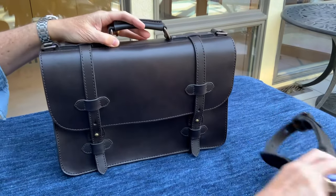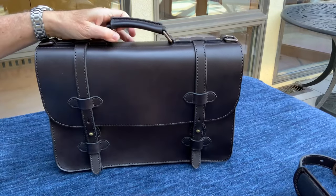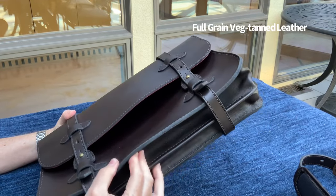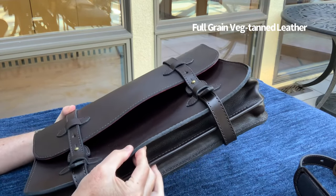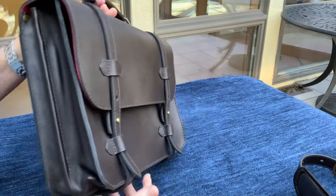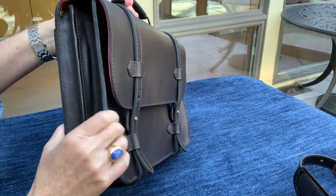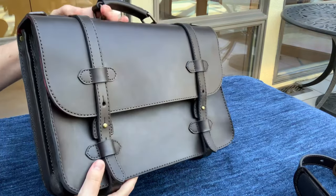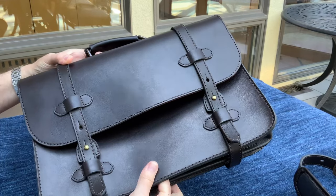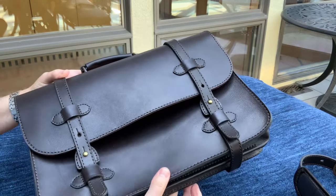The Alpha is made with a very thick veg-tanned leather. The body uses eight to nine ounce leather — you can see how thick that is. The gusset is made using a more flexible five-ounce leather, which is needed for flexibility because the body of the bag has virtually no flex to it until it gets broken in.